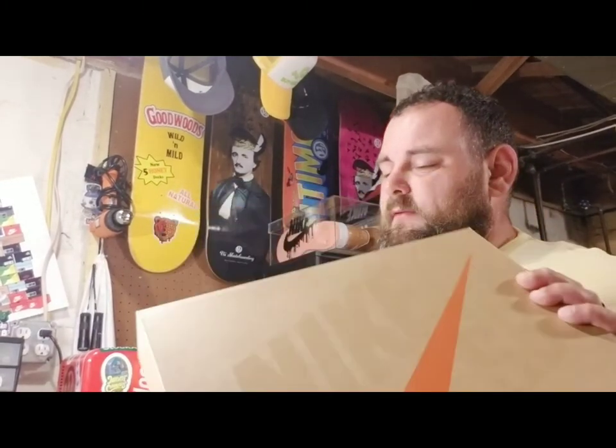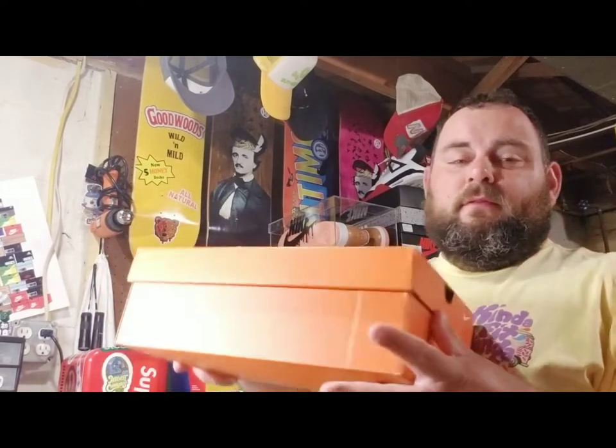You got the purple boxes, you got the blue boxes, you got the gold boxes, but you also have the regular box. And these two are two of my favorites, starting off with this year's orange label SB.